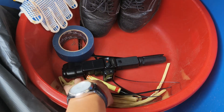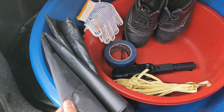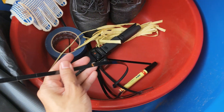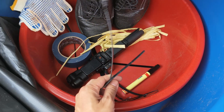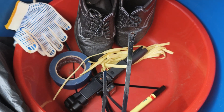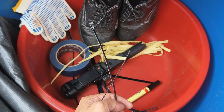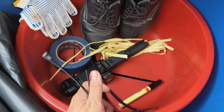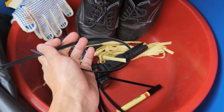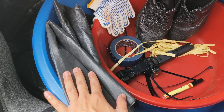We also have this rope to tighten the plastic bag, but nowadays we use this reversible cable tie. Unlike a regular cable tie, this one can be opened back after tying. We use this reversible cable tie a lot so we can easily tie and re-open our sample bags.